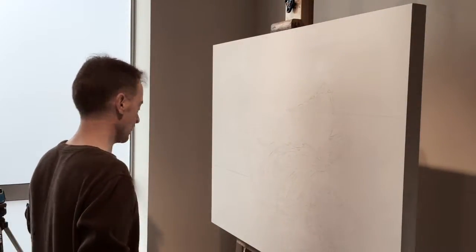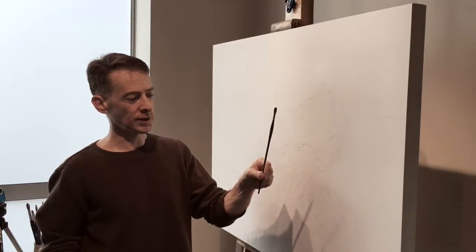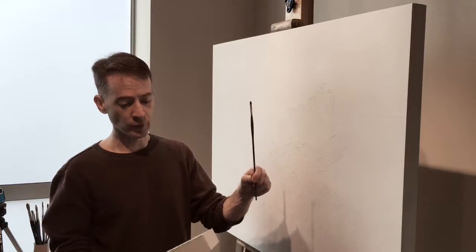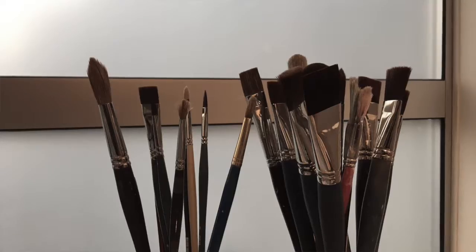Just for reference, this is the size of brush I most typically use — it's a number two bright, which makes a lot of sense for the size of painting I usually do. Not so much for this size. I think I'm using a bigger brush.